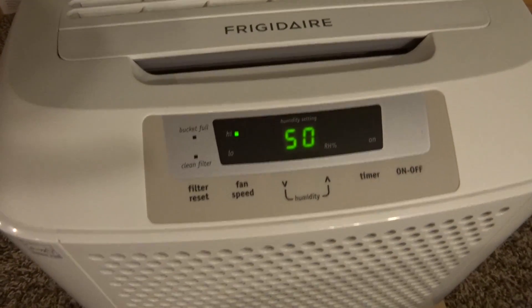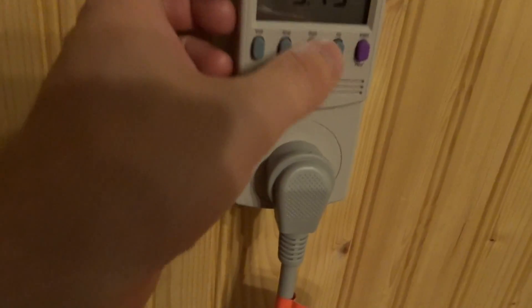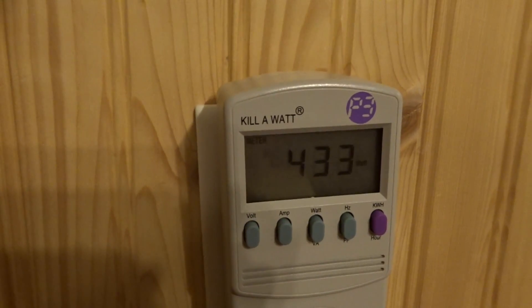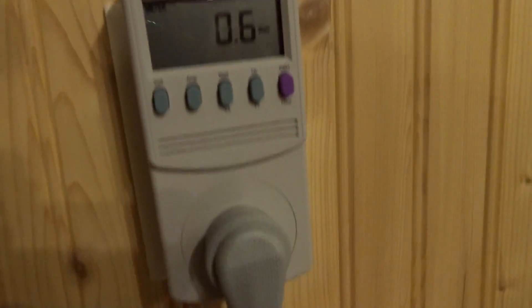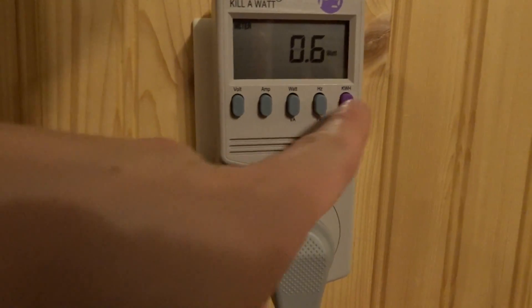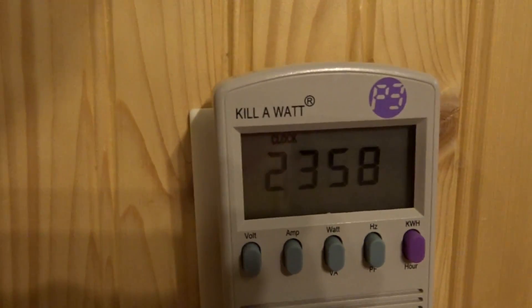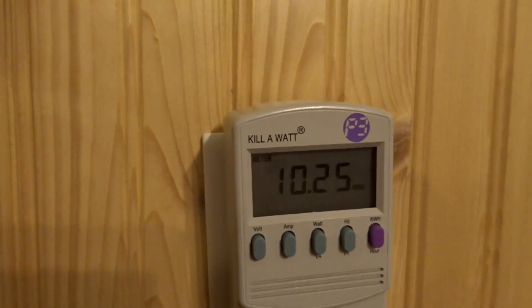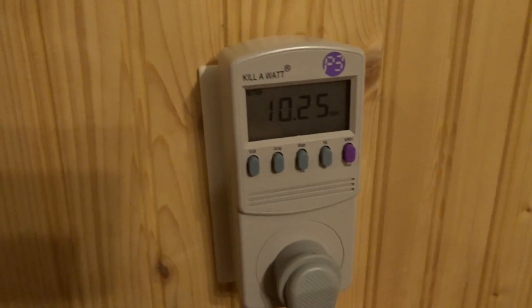It has been 24 hours on this test and as you can see, this is still cranking away and the compressor is still running. Let's take a look at our wattage — holding steady at 433 watts. Let's go ahead and shut this off. So that's off. As we can see here, we've got 23 hours and just about 59 minutes elapsed, and we consumed 10.25 kilowatt-hours. That is actually quite a bit more than I was expecting.